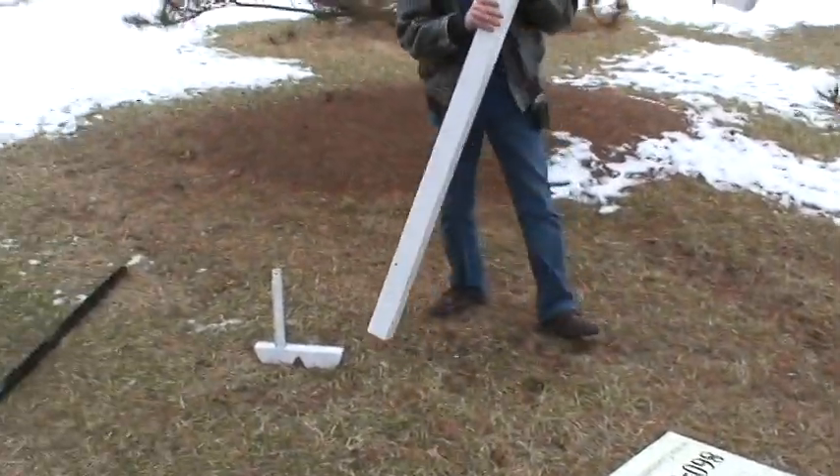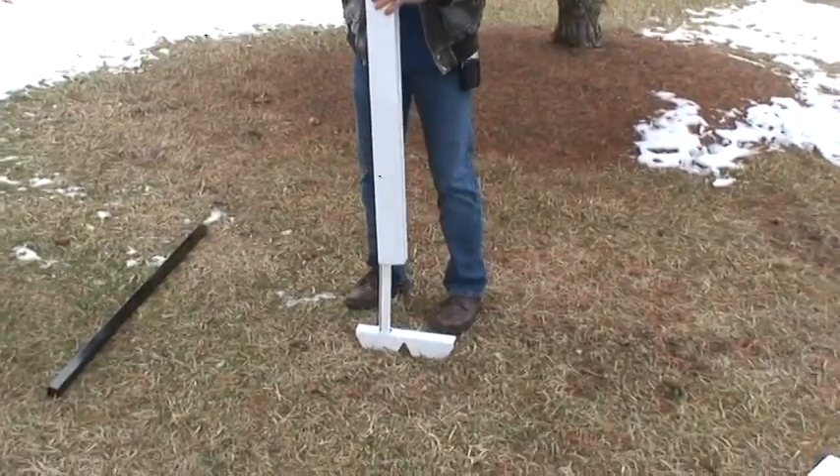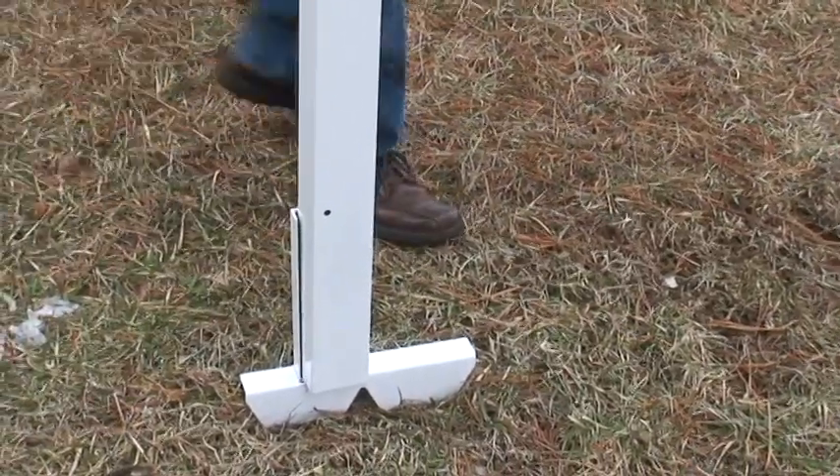You take your post, slide it between the back bar and the first bar, and then you'll get a bolt that will bolt to that stake. And that's how you put that on there.